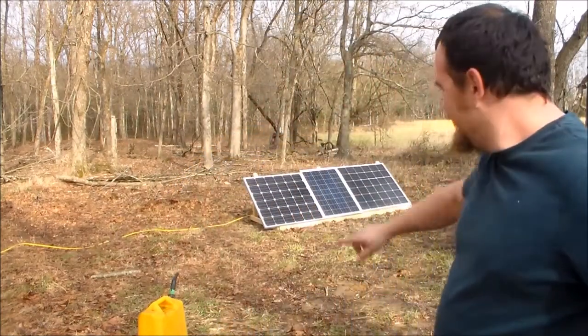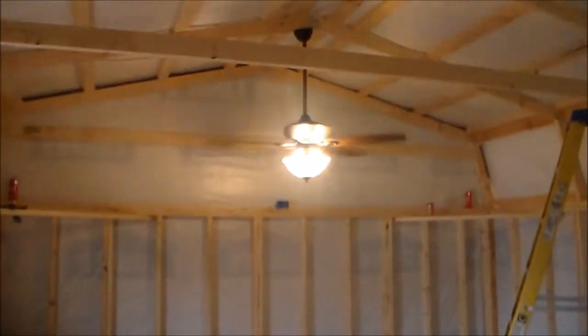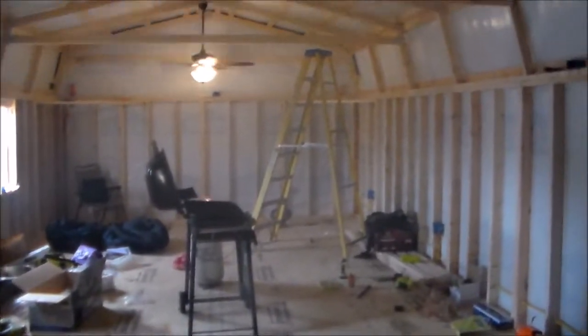Exciting day today — got a lot of my electrical roughed in, got power in the off-grid cabin. Just got the fan up. Got my fan running on my switches, got my inverter in here plugged into my breaker box, off this leg it's my main coming off the inverter. Just got most of my electrical roughed in, slowly working on stuff.